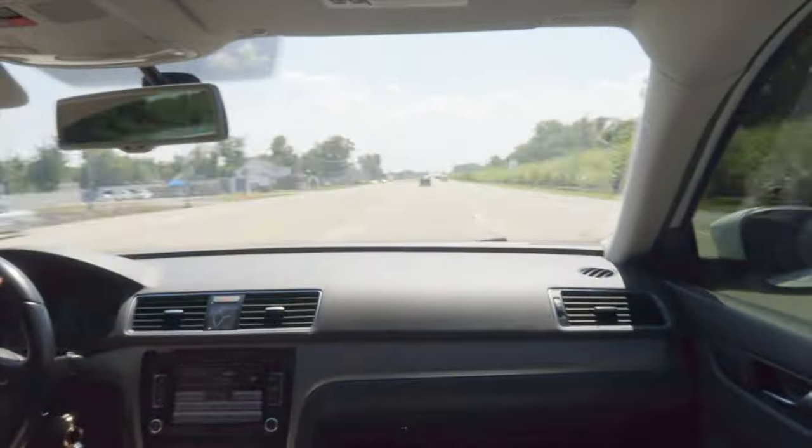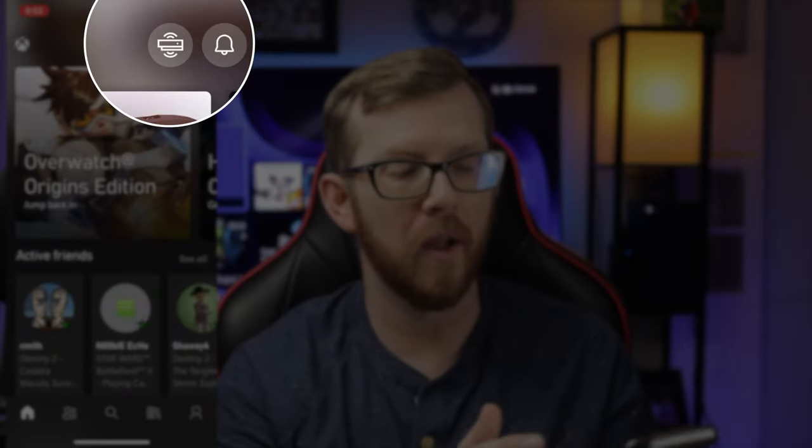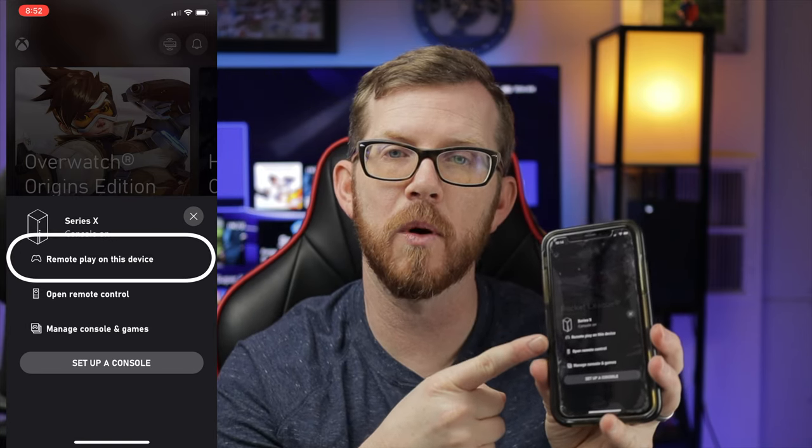What if you're on a trip, in the backseat bored, or at the doctor's office in a long waiting room — have you ever wished you could play your Xbox during those times? Now you can with Xbox Remote Play. Download the Xbox app, then click the remote play button next to the notification bell. It'll bring up an option to set up your console, or if it's already set up, click the remote play on device option. Once loaded, you'll be able to play on your phone using your Xbox console anywhere you go.